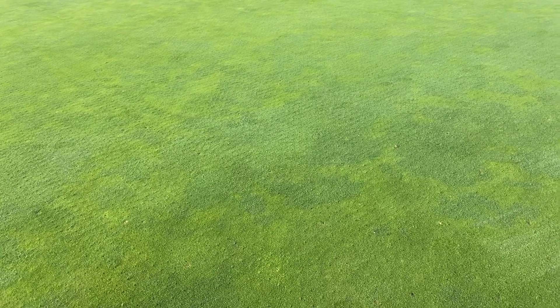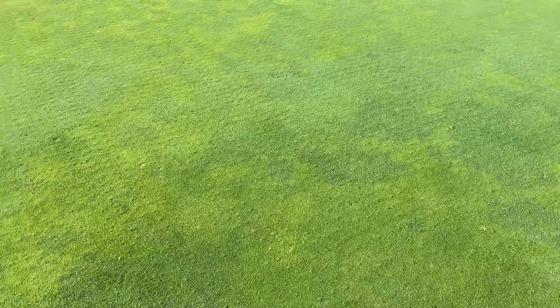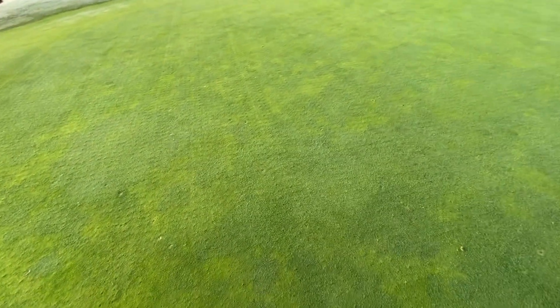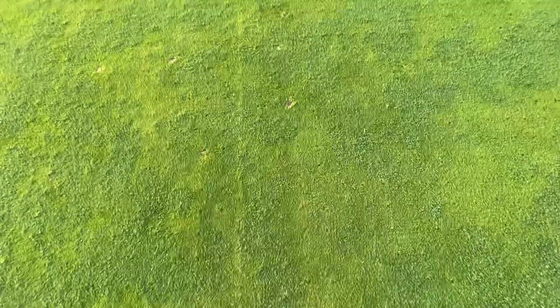So three months into the year and we've almost had the same amount of rainfall as we had all of last year. Back to the holes in the green — this is the 18th green here, which used that smaller needle tine I showed you before. The holes are nowhere near as noticeable as the 7/8th green down there where we've used that 12mm solid tine.